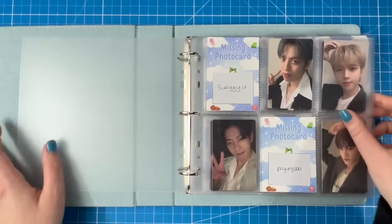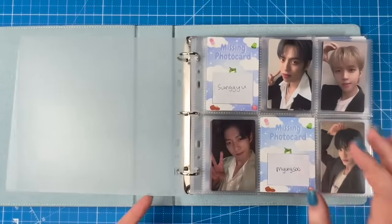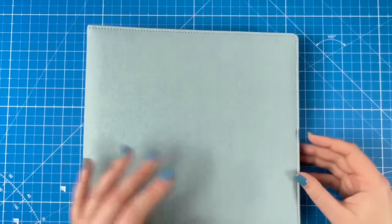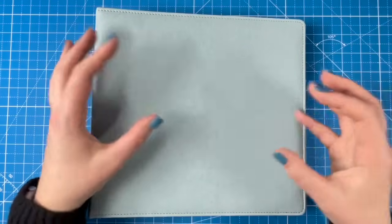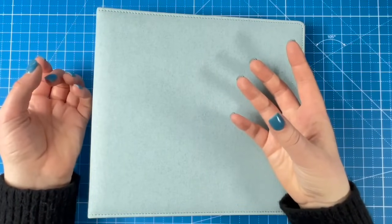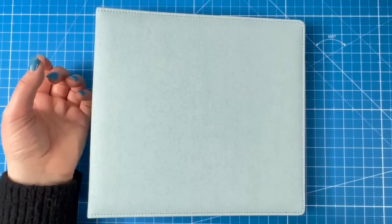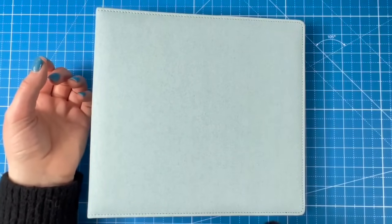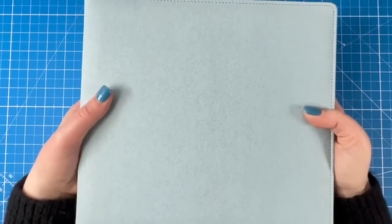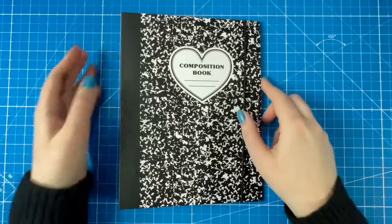We're gonna finish this at some point. Sungyu had a fan meeting recently and afterwards posted a weird 'August 2024' thing, and everyone on Infinite Twitter was speculating. I hope it's an Infinite comeback — but I don't know if I want to wait until August, so I'm kind of hoping we get one sooner.